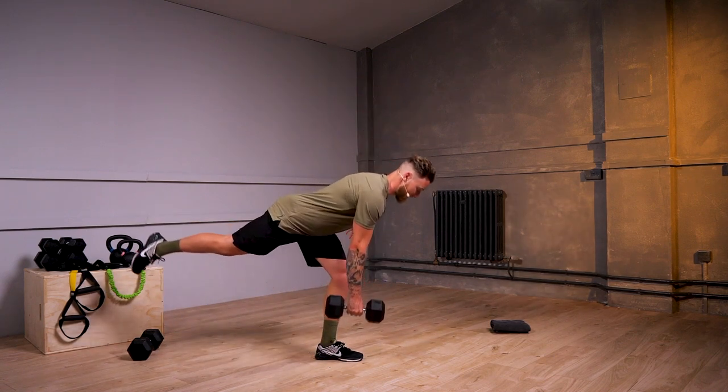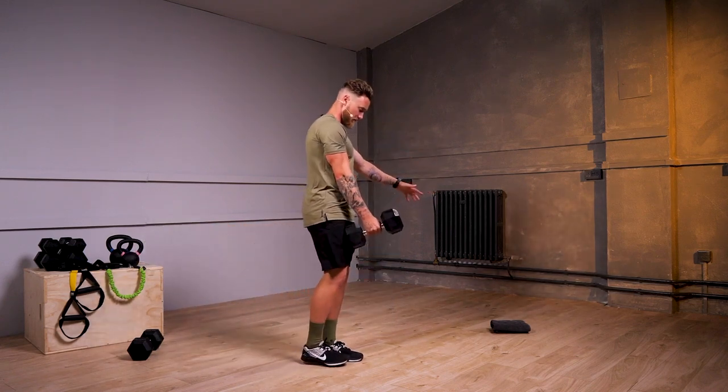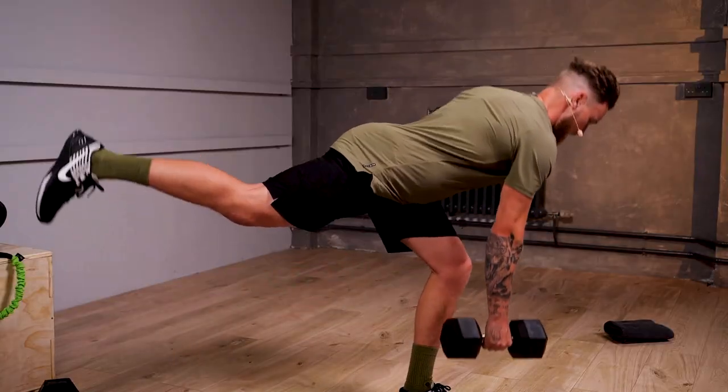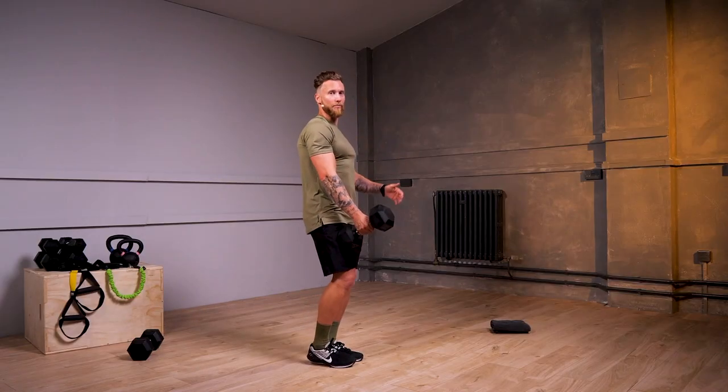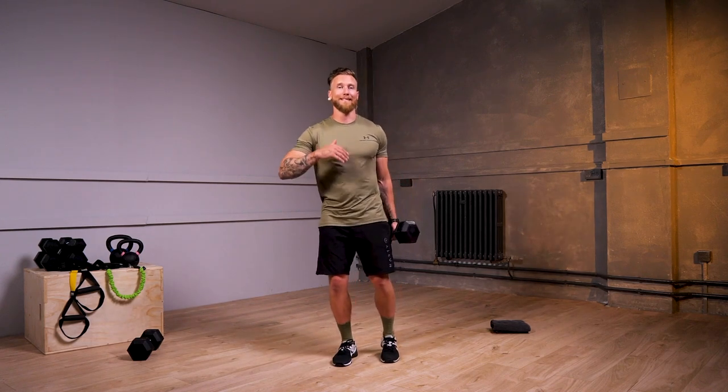We have 10 more seconds. And relaxing down from there. We're going to give yourself a 30 second rest now, and we're going to go to the opposite side, trying to match up exactly the same.